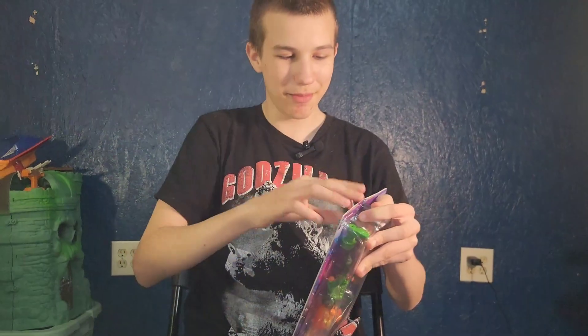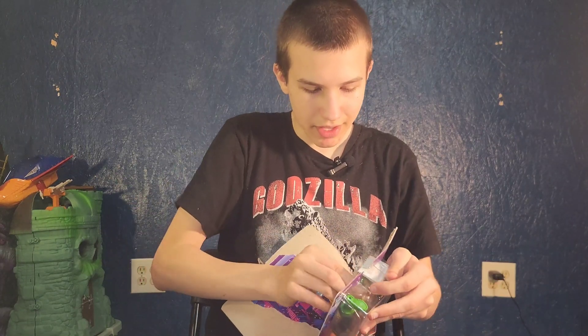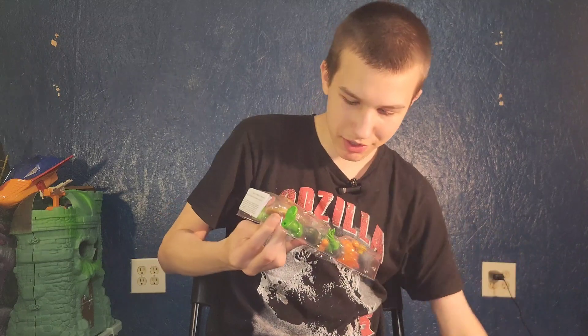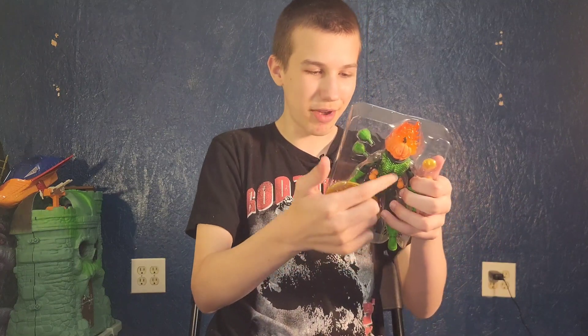Now let's open him. His paint job looks so cool, especially on his chest, or basically all over his body, where it's green — it looks so shiny and cool.